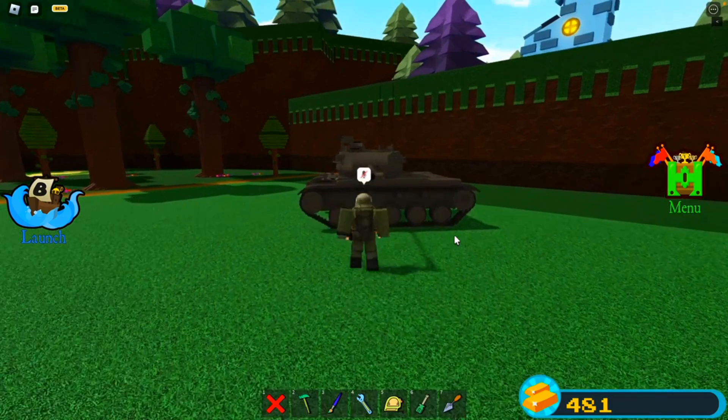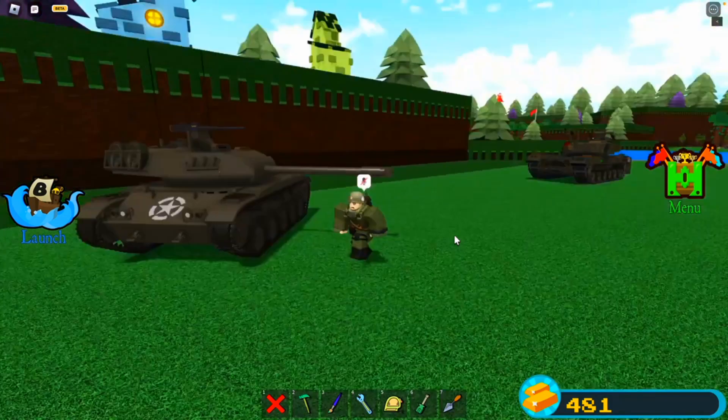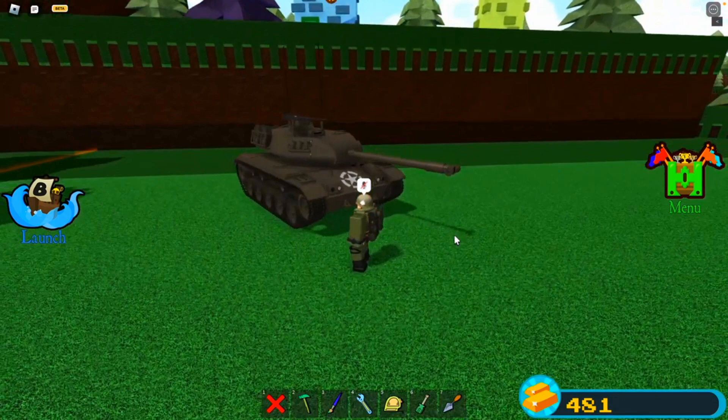I'm fairly certain this is nearly one-to-one scale. I mean, it looks just about right. Look at that. Beautiful.